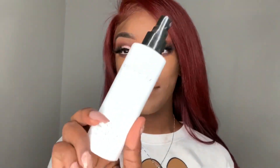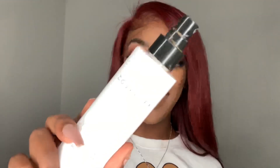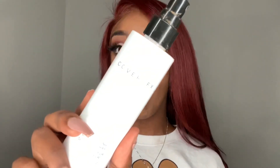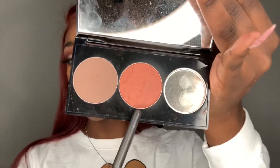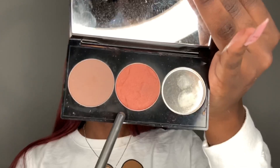Now to finally set everything, I'm going in with my Cover FX Illuminating Setting Spray. I like this more than the MAC Prep and Prime Fix Plus just because it lets everything sit into my skin. Now I'm going to bronze with my Smashbox Contour Palette with the Terra Cotta Bronze. I wanted to do a blush originally but felt like the bronzer would give it a warmer look.